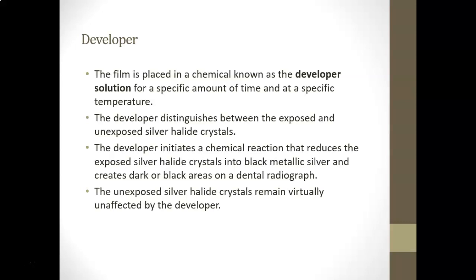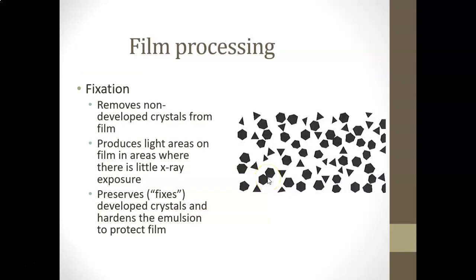The unexposed silver halide crystals remain virtually unaffected by the developer. The next phase is fixation, which removes those non-developed crystals from the film. However many crystals received radiation have turned black; anything that wasn't radiated turns white, producing light areas on the film in areas of little x-ray exposure. The fixer also preserves the developed crystals and hardens the emulsion to protect the film, making the black areas permanent while washing away crystals that never reacted with radiation.